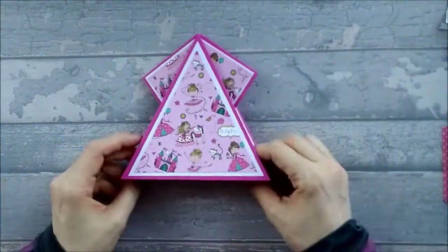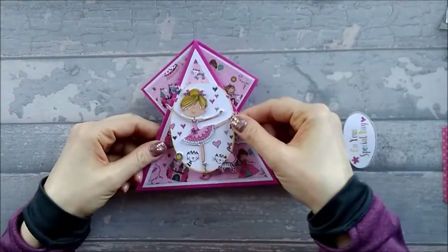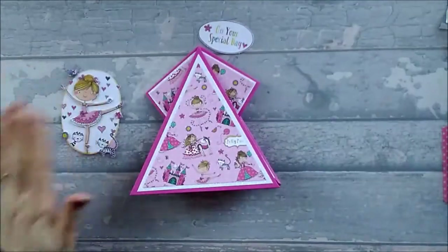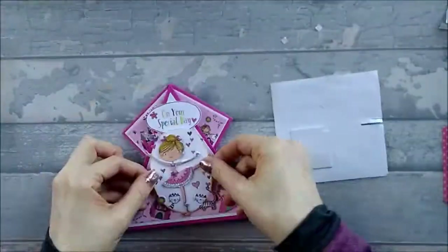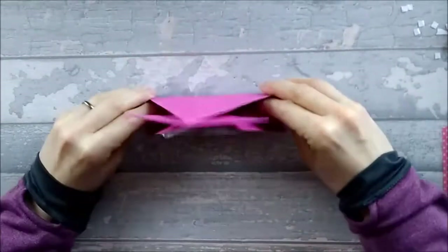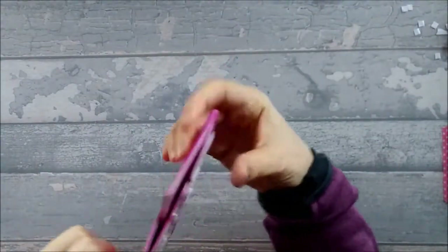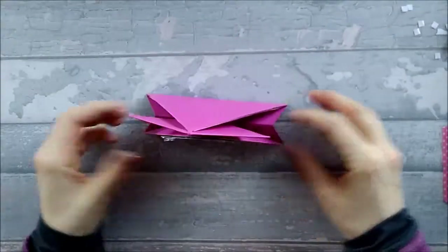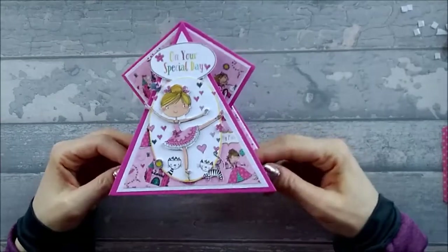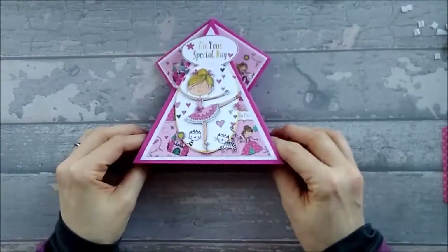All you've got to do now is add your toppers. I've chosen a little princess topper and an 'on your special day' sentiment which I'll probably put at the top. So there we have our finished card — it's quite nice, it stands up, it's a bit different. It does fold flat for posting — you have got a bit of thickness there, especially with foam pads, so I'm not sure it would go through the UK post, but it's a hand-delivered special card, just a bit funky. I hope you enjoyed it and I hope you'll have a go. Please like, subscribe, hit the notification bell and leave a comment. We'll see you next time — bye!